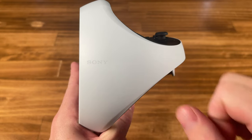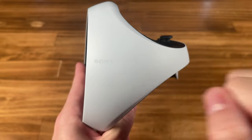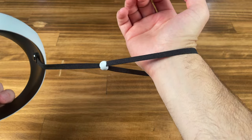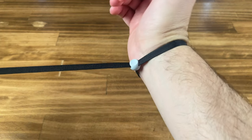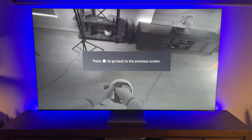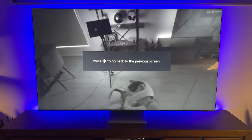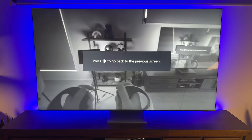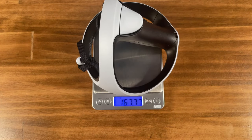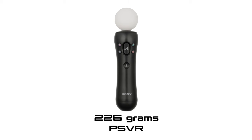Similar to the headset, the build quality feels solid with a hard plastic shell. The wrist straps have an inbuilt holder which you twist in clockwise, and they're adjustable to your wrist size via the PS logo slider. With the passthrough, after you've strapped in you can use it to get your hands into the correct position. The Sense controllers weigh 167 grams — 59 grams or 26% lighter compared to the Move controller, which weighs 226 grams.